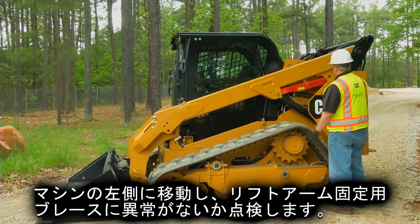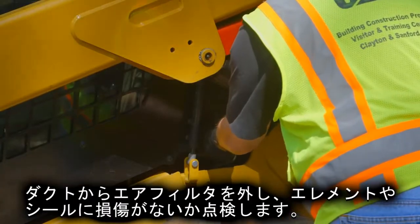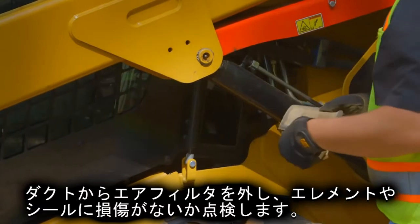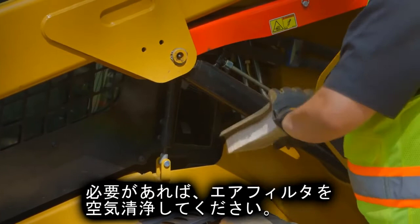Now move to the left side of the machine. Check the lift arm brace and make sure it's secure. Check the cab fresh air filter — remove the air filter from the duct and inspect the element and seal for damage.